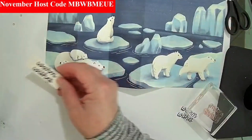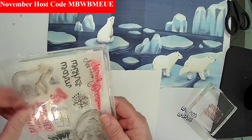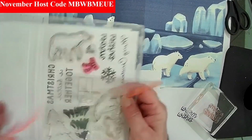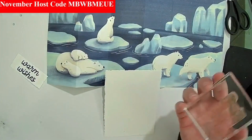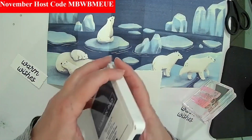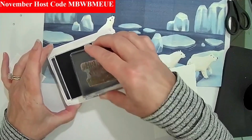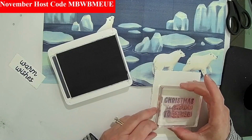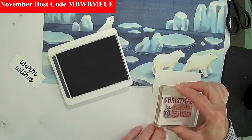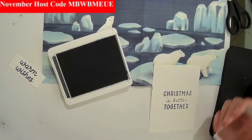I'm going to stamp the back side of this with 'Christmas Is Better Together' — this really stands up very nicely. The great thing about the two-four-six-eight method is that it stands up on its own. When you give this to someone, not only does the message show on the front, but it's also going to have a message on the back that they can easily see.